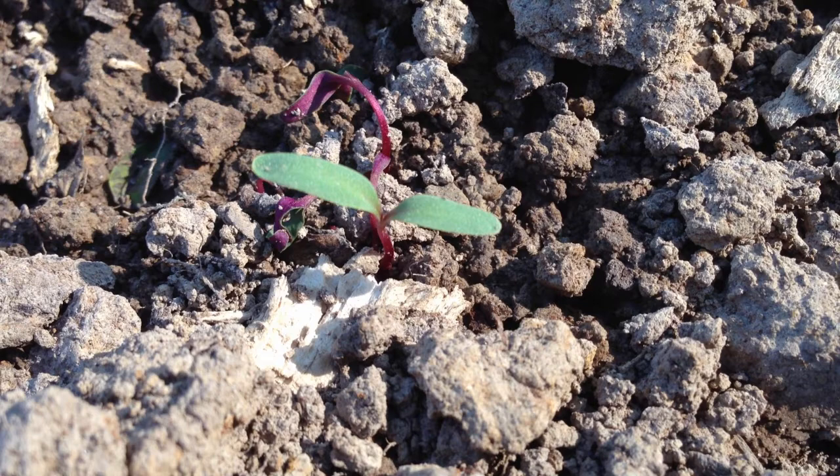I'm hoping and thinking this is the mammoth red mangled beets beginning to poke up. I've never grown them and don't know what they look like coming out of the ground, but I think this is them. They've broken ground and started poking up, and that's good news — so everything's coming up.